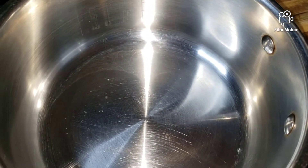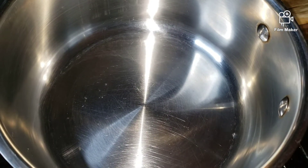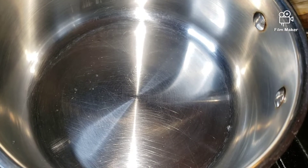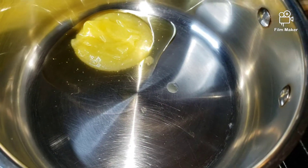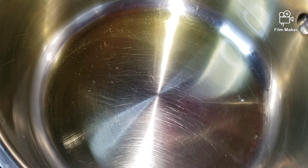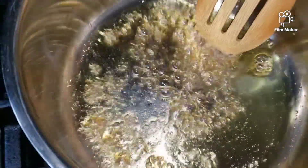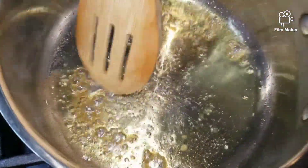Let's make our buffalo sauce. I'm going to add one tablespoon of butter — my stove is on medium heat. Then I'll add a spoonful of maple syrup and pour in my hot sauce.